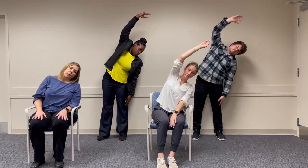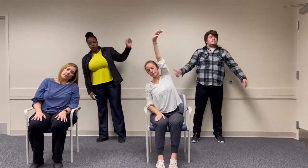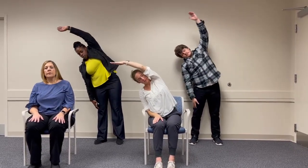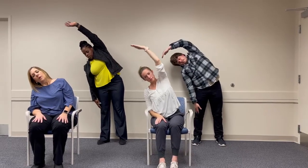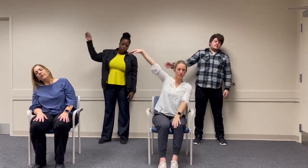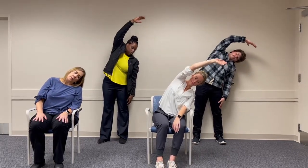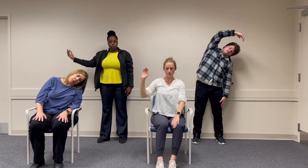You can see some different variations, which is excellent — everybody taking care of themselves. Let's just do one more stretch this way, and inhale back up to the center.